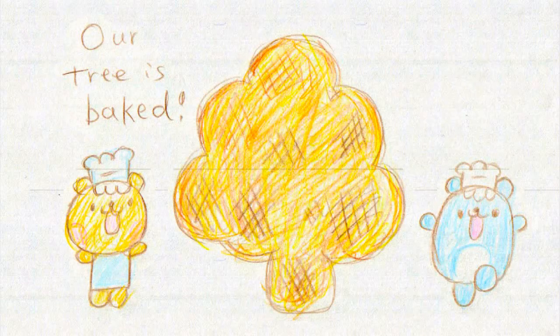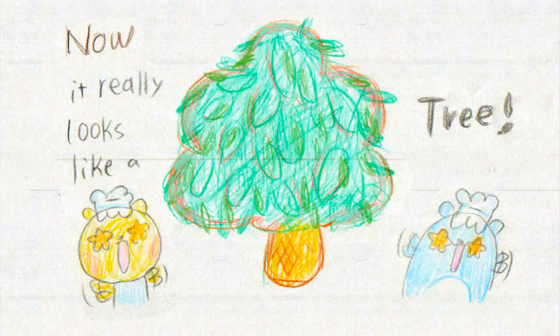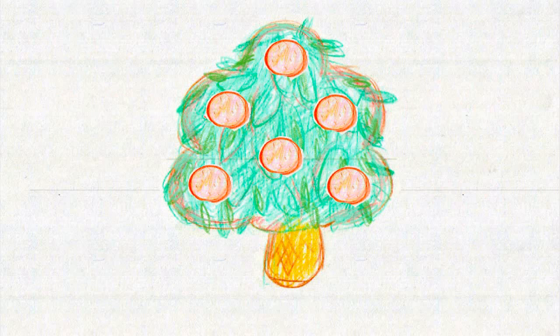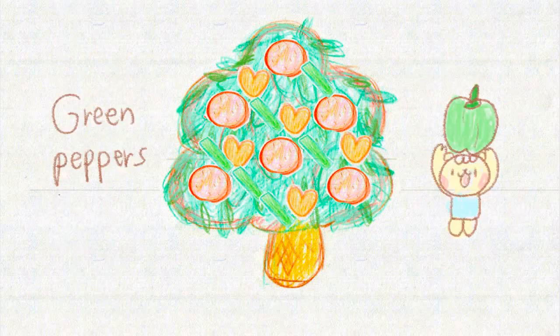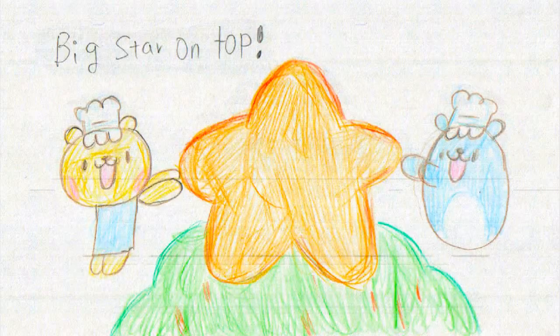Oh wow, our tree is baked! It's really well baked. Now put some pizza sauce and spinach leaf pieces — now it really looks like a tree! Look at it, Hamuhama-chan. Yes, it does look like a real tree now. And this tree has some pepperoni — it looks like fruit on a tree — and we put some bell pepper hearts, green pepper ribbon, some diced cherry tomatoes, and the big star on top!